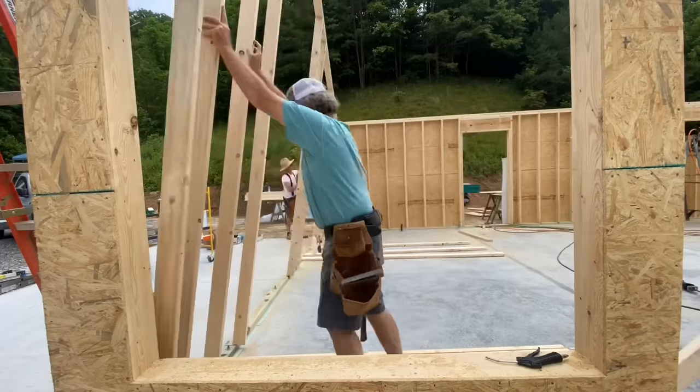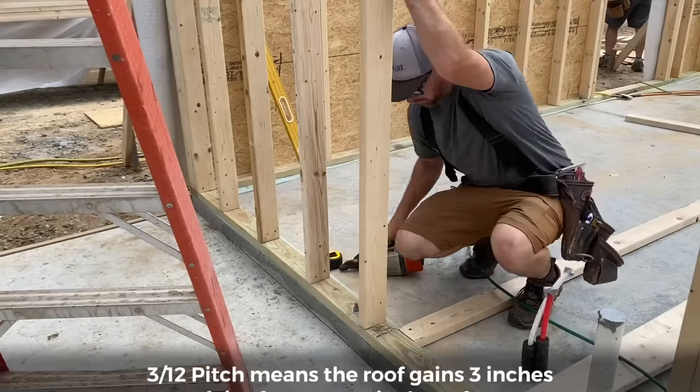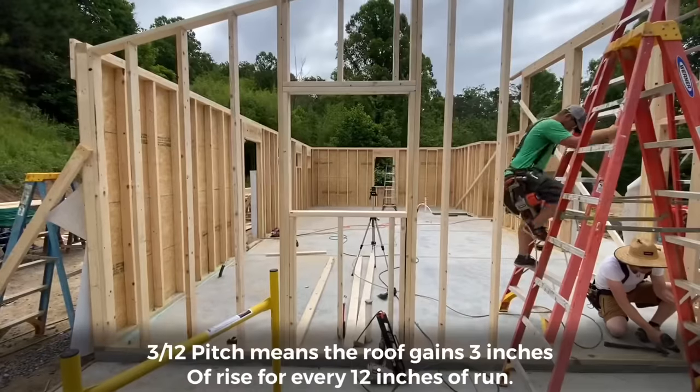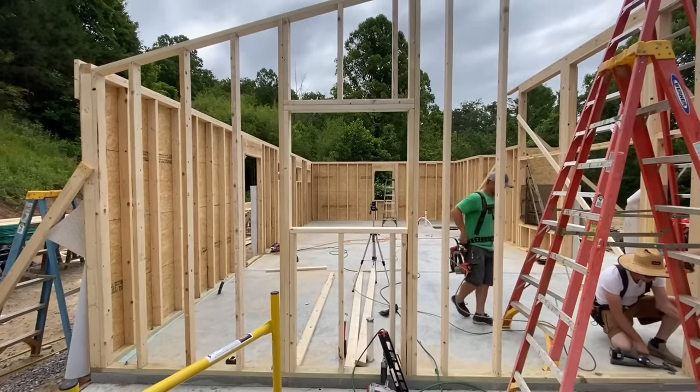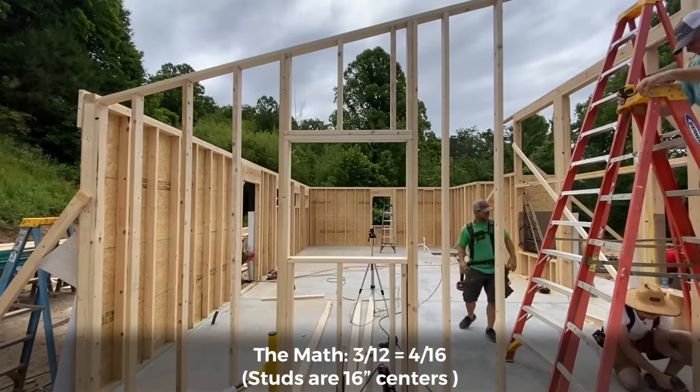Meanwhile, Arlo and I were framing up the gable end wall, which matches the roof pitch of 3/12 across the top. That means each stud is a different length. We figured this length by using math — a 3/12 roof pitch with a 16-inch spacing makes each stud 4 inches longer than the previous one.